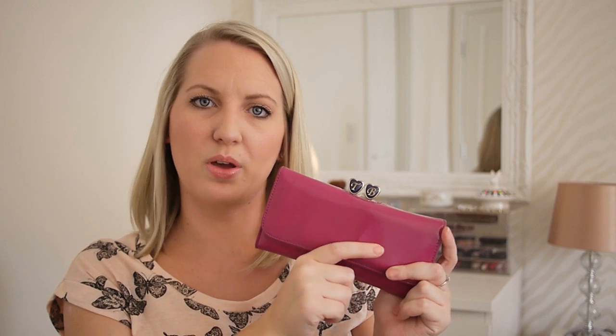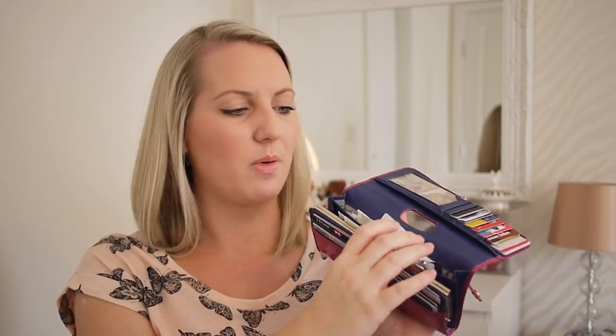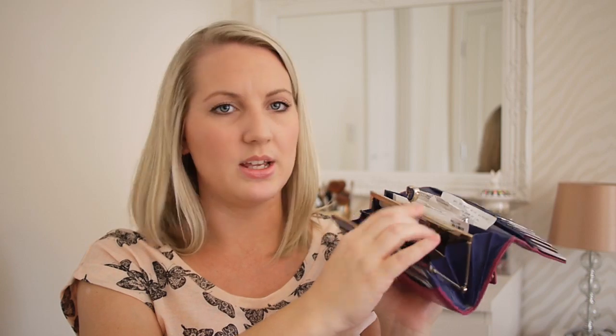I then have my purse. This is a Ted Baker purse - I love big purses. When I saw this one it was just the perfect size. If you're familiar with Ted Baker, they do a lot of these purses in different colours and seasonal ones. I think I'm going to have to check out this new season's colours because this one is unfortunately starting to break at the seam. I tend to cling onto my receipts - I blame my mum for that. I've got cards in there, some pictures from when I was younger, and I keep my money in here. I think these are about £70 to £75 but I've had it for ages so well worth the money.